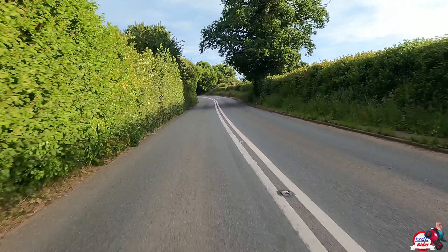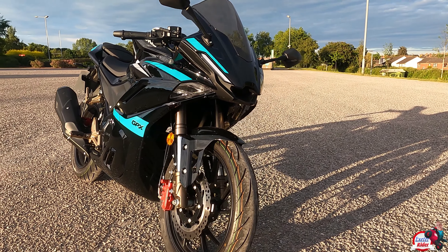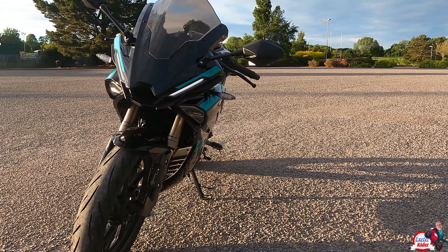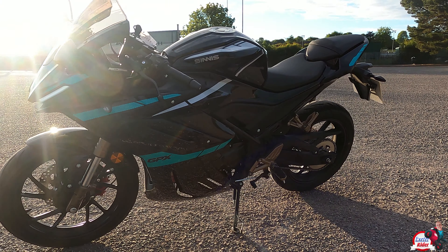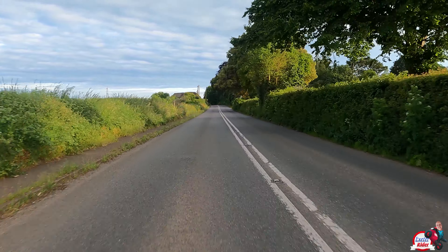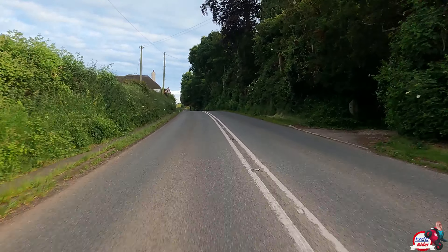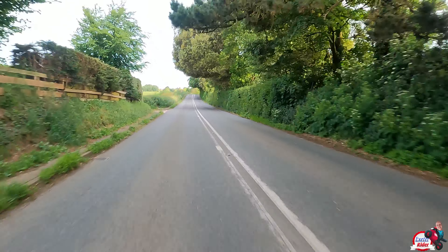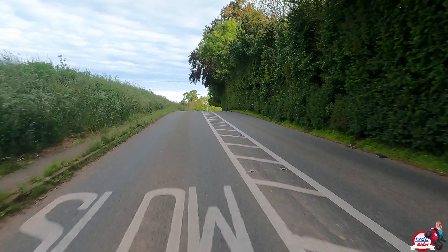You could learn a lot about riding and a lot about how to take corners on this bike, and overall just have quite a good laugh on it. Although I'm saying it's vibey at the moment, those vibes will probably go in time — it probably needs a thousand miles or so to get rid of the vibes. For a first bike that's a sports bike, this bike can teach you quite a lot about riding.